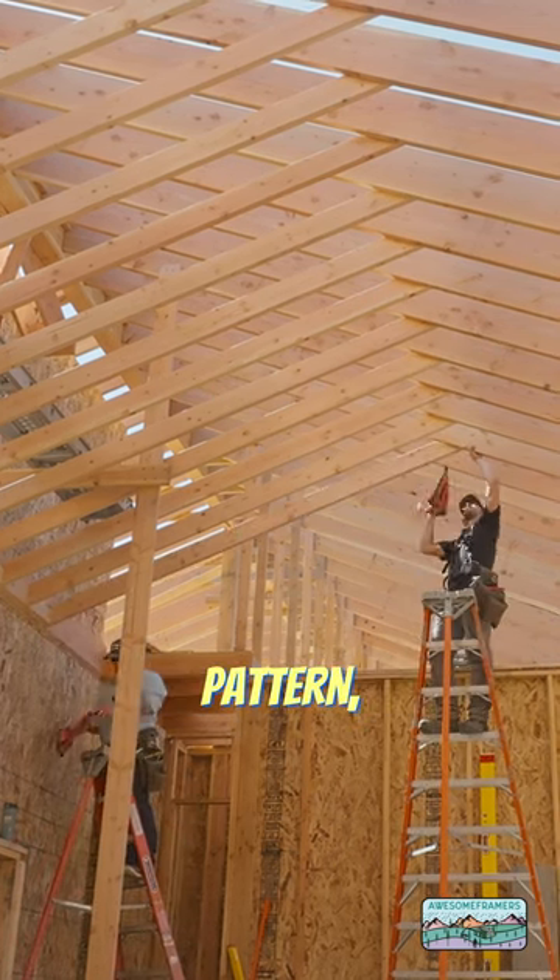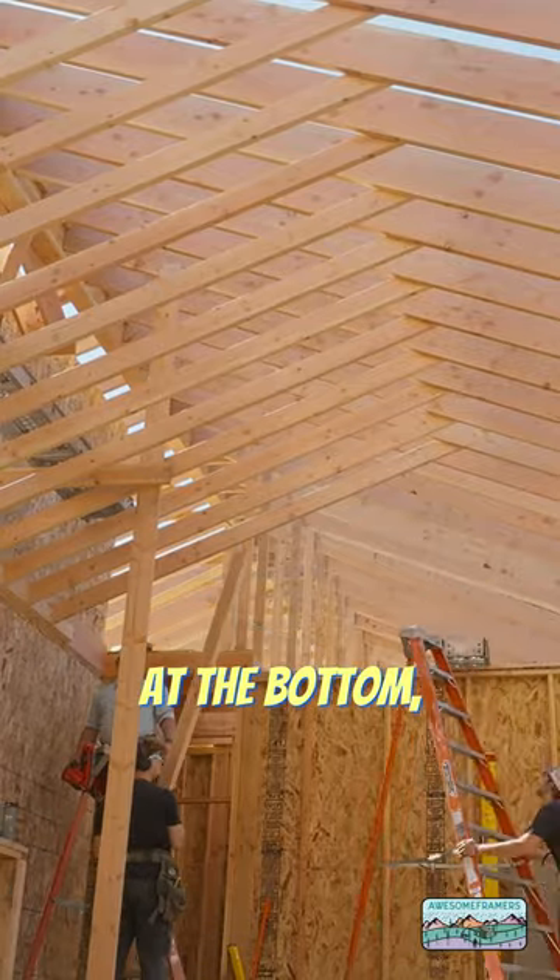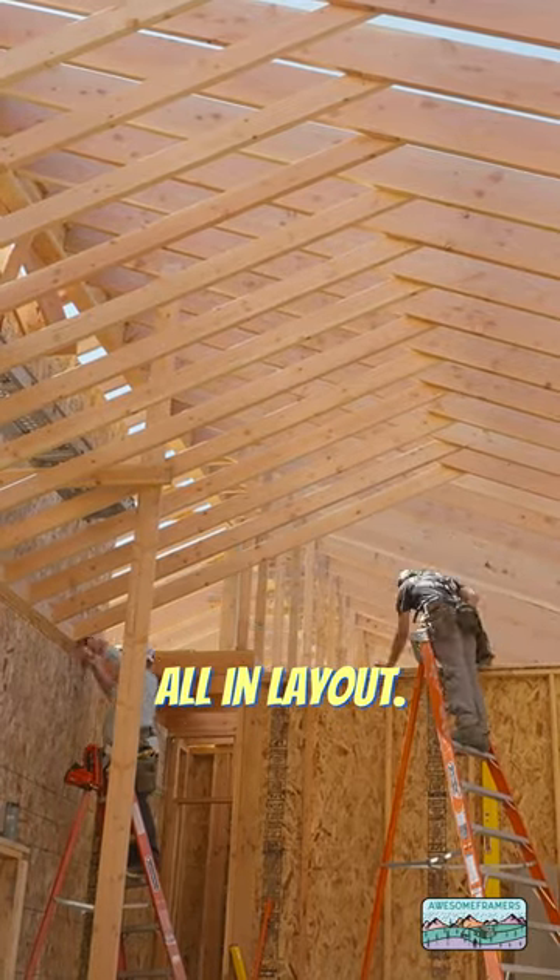At the top, Kyle has a specific pattern as per the engineer. At the bottom, I'm just blocking as I go — check to make sure it's all in layout.